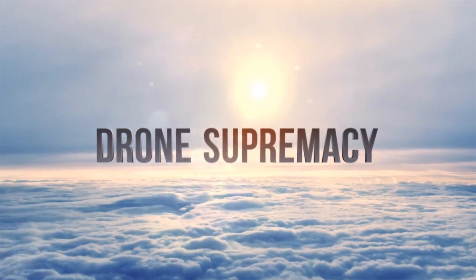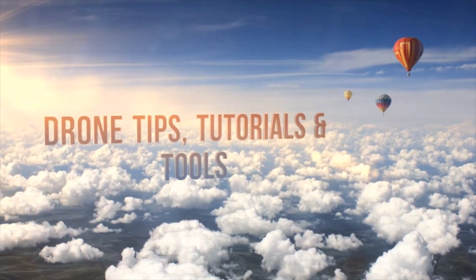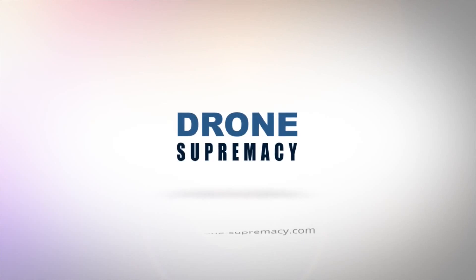Hi guys, this is Mike and in today's video we'll go through a list of the most frequently asked questions about the DJI Spark. Ever since the DJI Spark was officially announced, people have started to ask an insane amount of questions about it — about its camera capabilities, the features, the charging, flying, and everything else you can think of. We'll try to answer as many as possible, and the video is divided into sections by category. Check the description for specific timestamps.